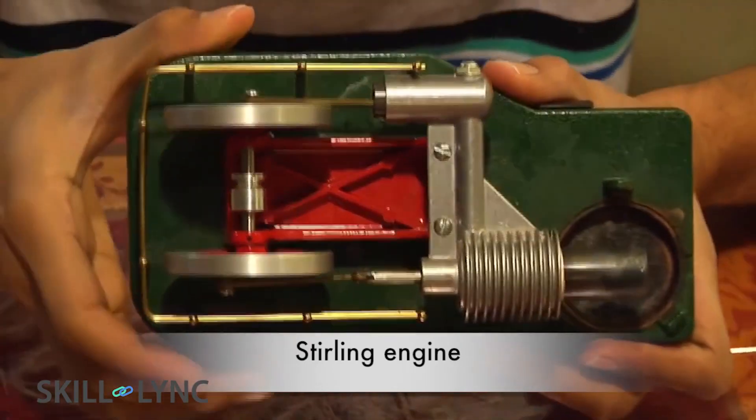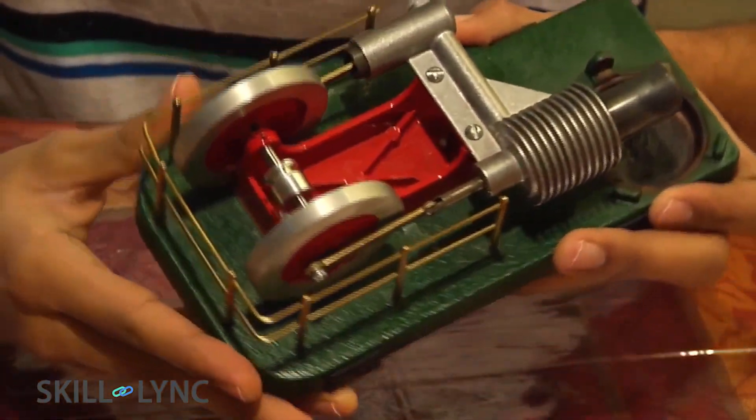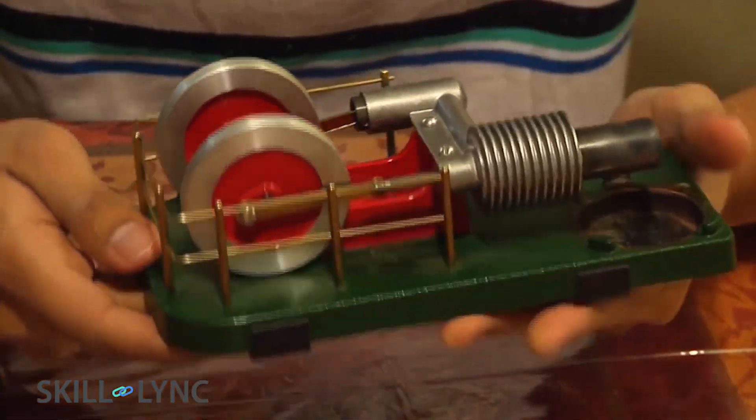A Stirling engine is a direct application of the Stirling cycle. The device that you're looking at here is a working prototype. You can learn a lot of things from this simple engine. Let us get started with the design.